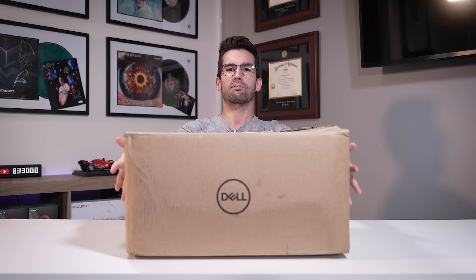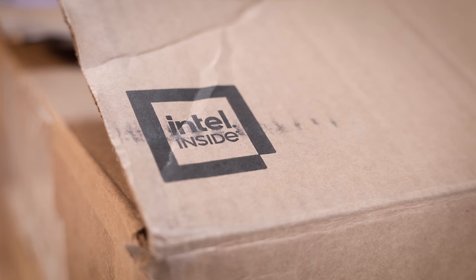This here is a Dell Optiplex pre-built, and I bought it on eBay for about $100. It is quite old. I think it's running a 4th gen Intel Core i5. It does come with Windows 10 preloaded on a 240 gig SSD. It comes with 16 gigs of RAM, and that's pretty much it.